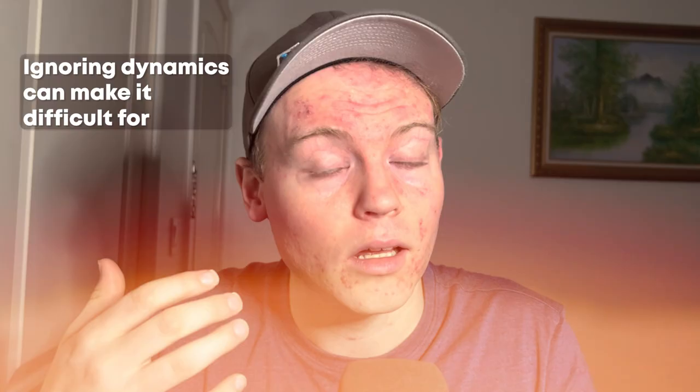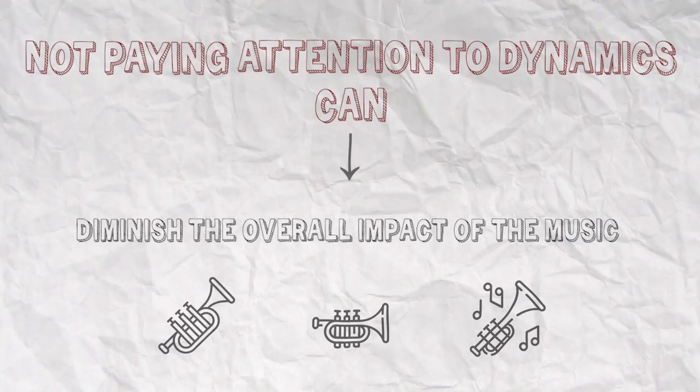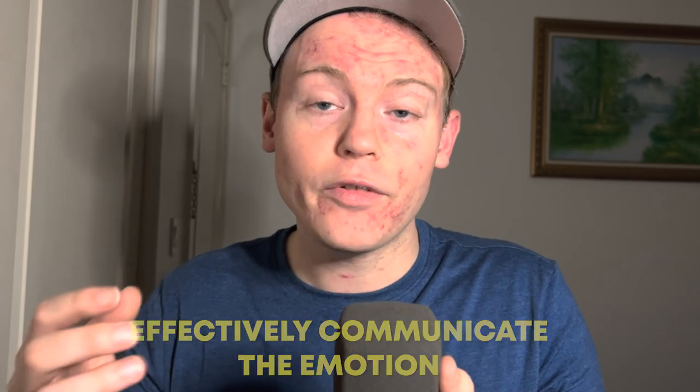In addition to conveying emotion, dynamics also help to shape the structure of a piece of music. They can indicate changes in mood or highlight important themes and melodies. Ignoring dynamics can make it difficult for the listener to follow the structure of the piece and can diminish the overall impact of the music. Paying attention to dynamics is essential for trumpet players to effectively communicate the emotion and intent of the music.